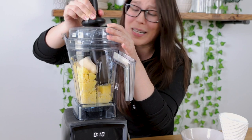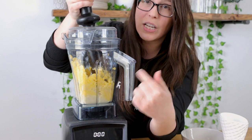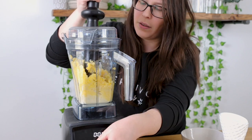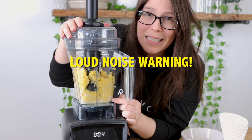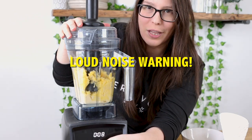Don't worry if your Vitamix makes some crazy noises — it might. We're gonna raise the blades to a faster speed now because you can see it's mostly broken up. Now we're gonna make it creamy. You can see it's starting to get creamy on the bottom because we raised the speed, so we're gonna raise it a little bit more.